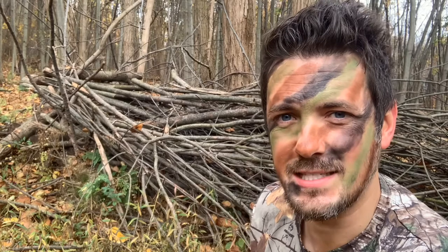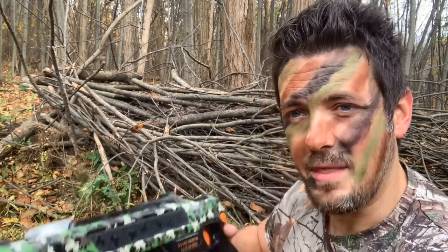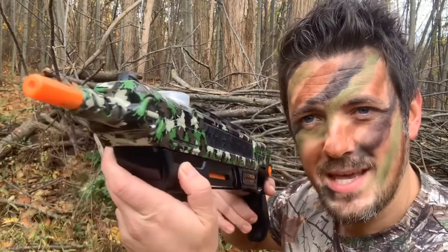These things are kill on sight. Now, to hunt anything, you need the proper weapon, which is why I got the Bug Assault 2.0 in Camofly. Check this thing out.